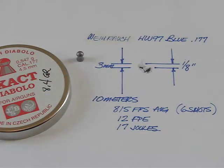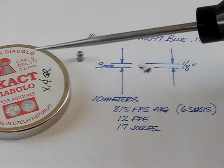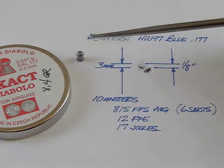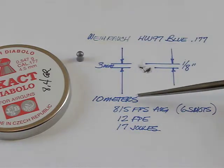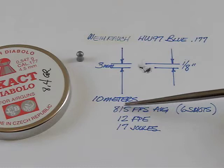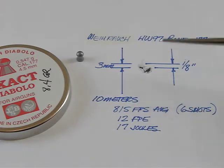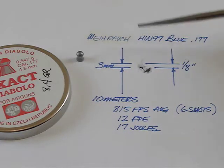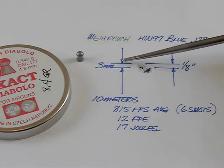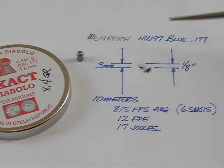Moving up in weight to a JSB Match Diabolo Exact, which weighs 8.4 grains. At 10 meters, it went 815 feet per second average, developed 12 foot-pounds of energy or 17 joules, and produced a small group of 3 millimeters or an eighth of an inch.